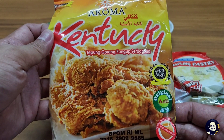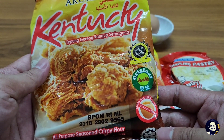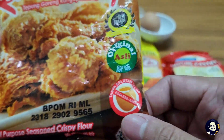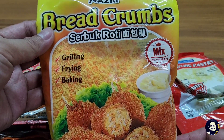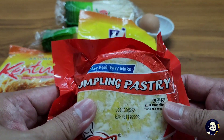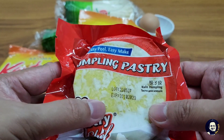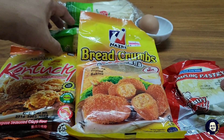Tepung goreng rangup serba guna, saya menggunakan jenama Aroma tanpa menggunakan telur - eggless coating. Bahan seterusnya adalah breadcrumbs, saya guna warna oren. Bahan seterusnya adalah dumpling pastry ataupun kulit dumpling, boleh juga menggunakan kulit popia.